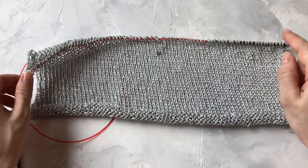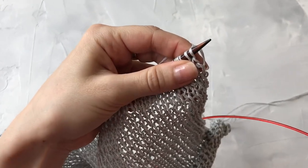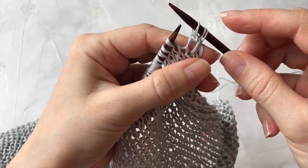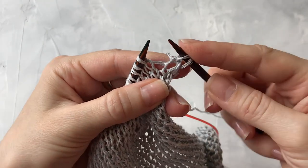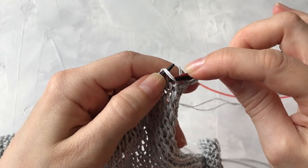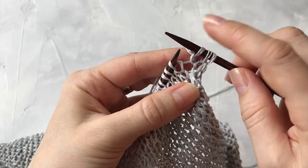Итак, я располагаюсь с лицевой стороны и сейчас буду делать прибавки для подмышечной впадины, чтобы она плавно переходила в боковой шов. Делаю я это следующим образом: буду делать прибавки с каждой стороны на расстоянии 2 петли от края полотна. То есть снимаю кромочную петлю, провязываю следующую, и прибавки делаю вот из этих перемычек между петлями.